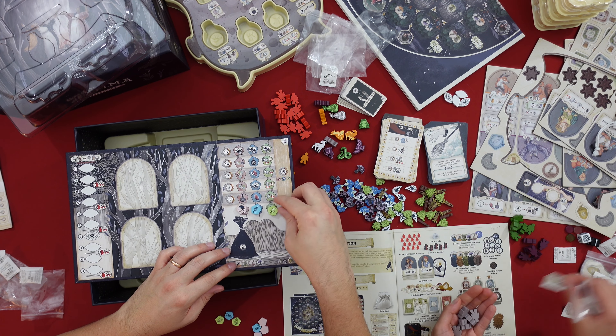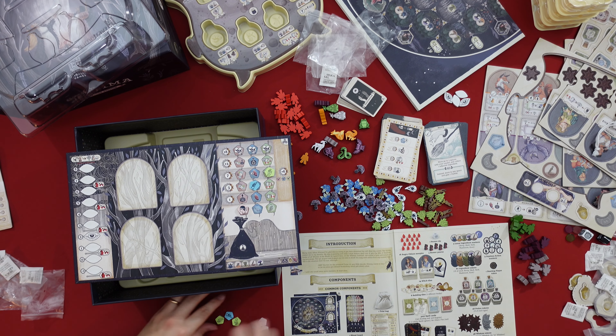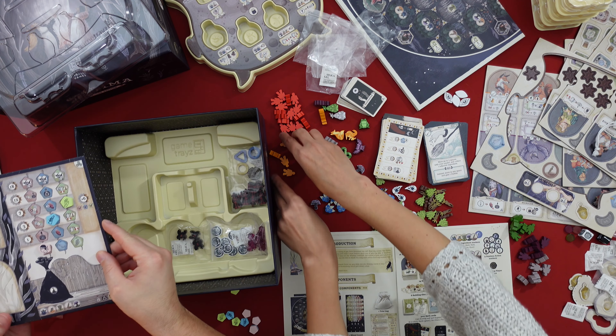This is the disease tracker — to track how many of the patients you have treated for different diseases. You place them on your player board and as you treat the patients you increase this by steps.